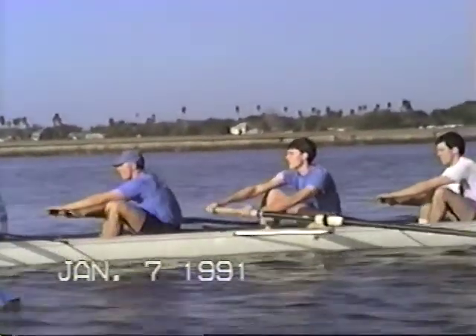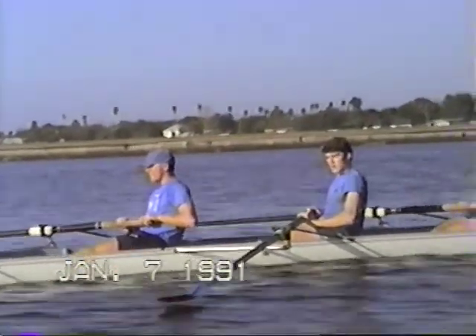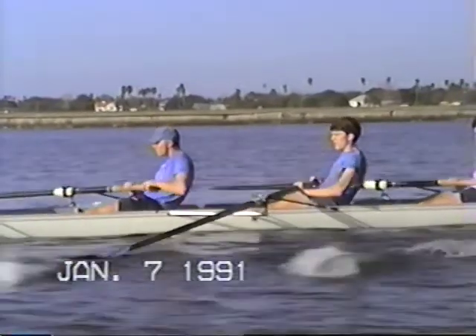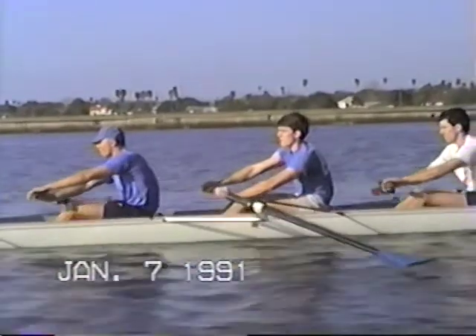Remember now, we're still working, making sure that that blade is locked on and you pry the boat by you. To do it, you have to relax your hands, let the blade actually catch for itself, and have the patience, and once it's in, then you're going to do it.